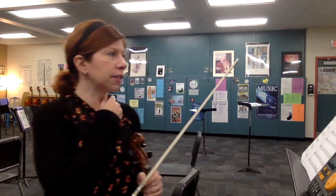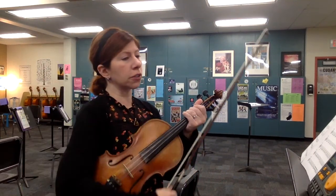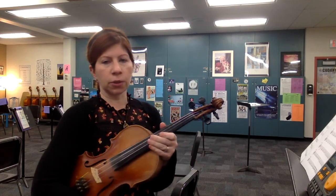This is a practice video for Warrior Legacy by Sunhi Nubal. This is the full orchestra arrangement, and I'll be playing the violin three slash viola part.